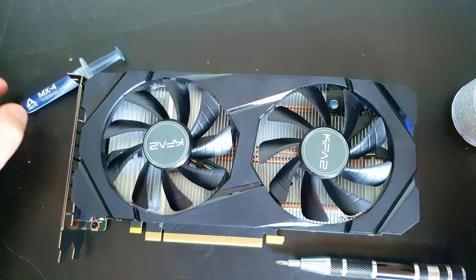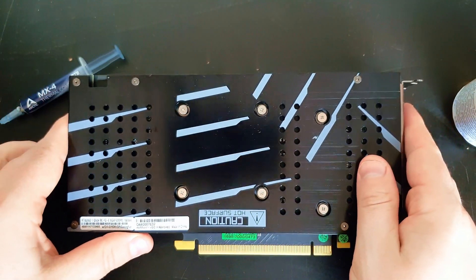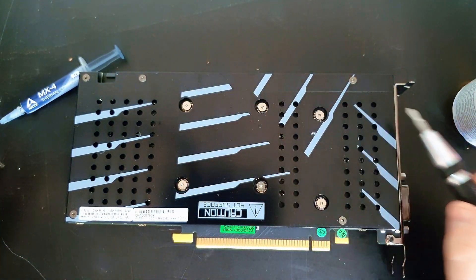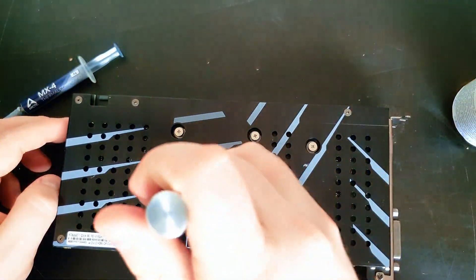Take care always. You need a small screwdriver. Turn it around and here you can see a lot of screws, but you only need to remove these six ones to get through to the chip.